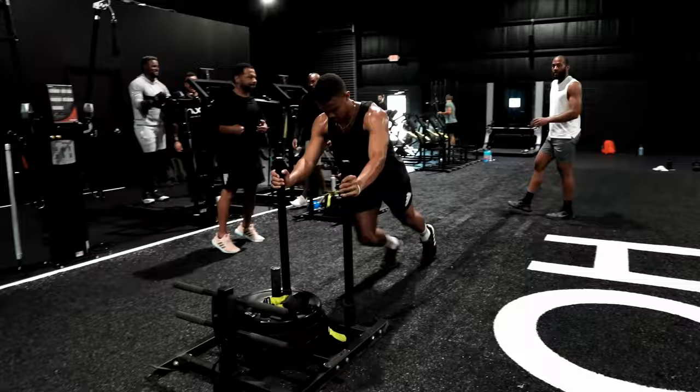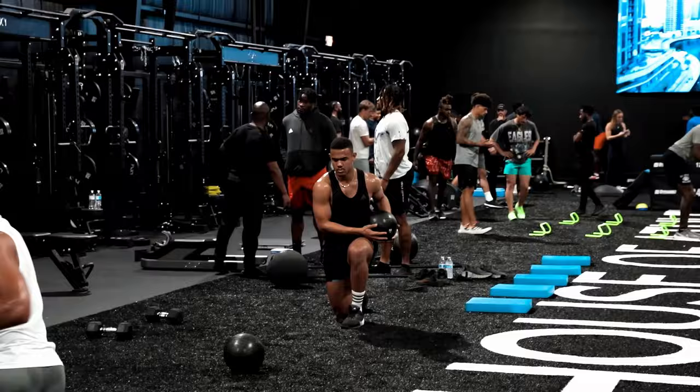Going into the gym doing their bro splits of chest and tris, back and bis, skipping leg day. But if you want to perform like an elite athlete, you need to be training like an elite athlete. What I mean by that is you need to be focusing on stability and balance, strength and hypertrophy, explosiveness and power and speed. You want to try to get as big and as strong as possible while staying fast, explosive and mobile.